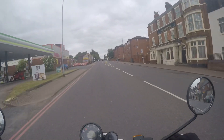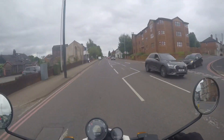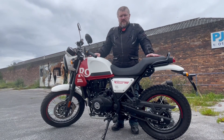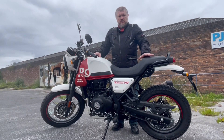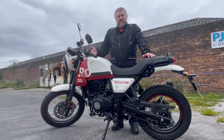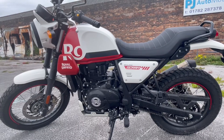Hi peeps, hope everyone's okay. Let's get straight to it. This is the Royal Enfield Scram 411. I've already done a bit of a walk-around on the Himalayan, so let's have a look around this and see where it differs. As always, once I've done this little walk-around, don't forget to stay for the test ride.